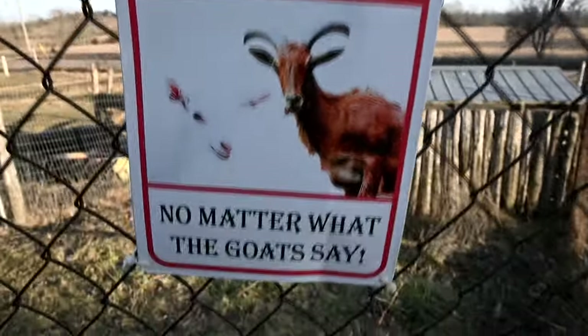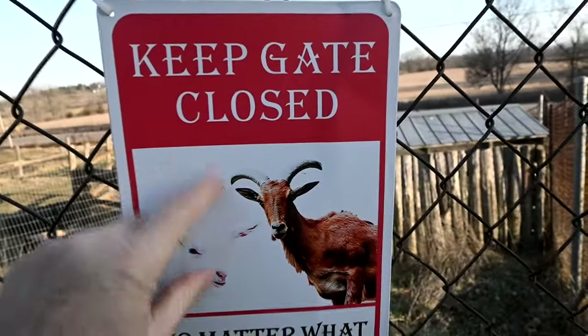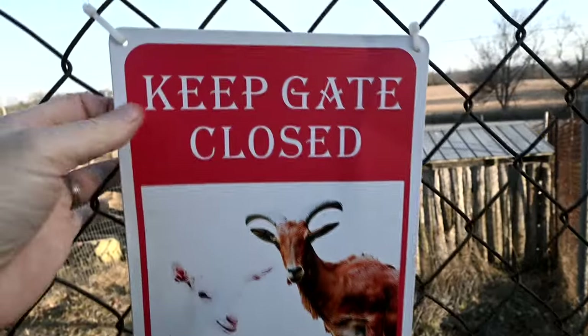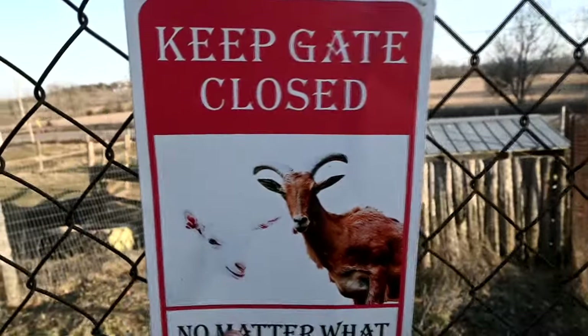Keep gate closed — no matter what the goats say! He got that from Temu for about $3. I love these little metal signs. It's a bit crooked, but super cute.